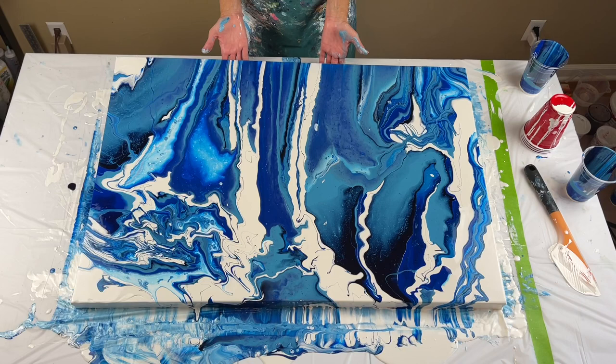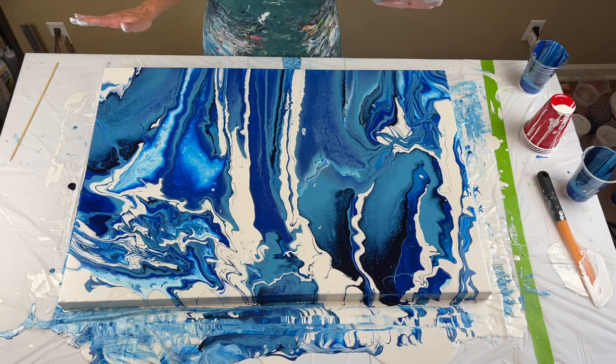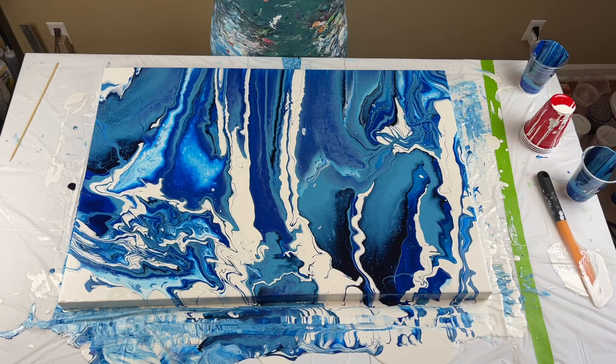Wow. I got zero pearls at all, which was the effect I was going for, so I've got something off — but amazing. Amazing. It's gorgeous. So happy. I'll bring you down for some details.